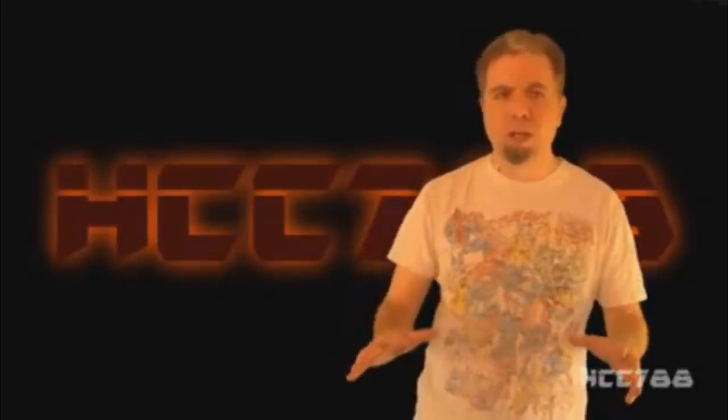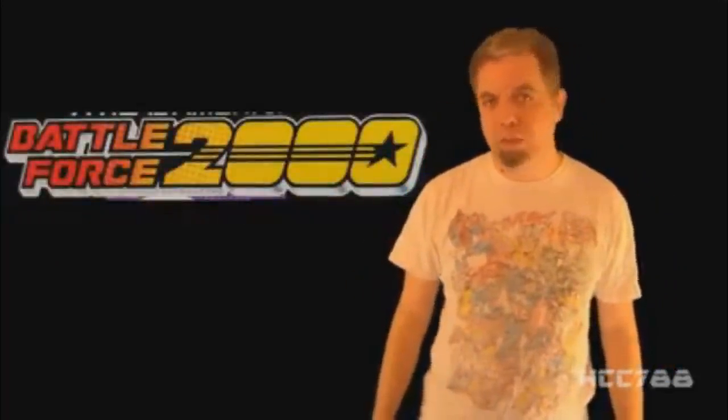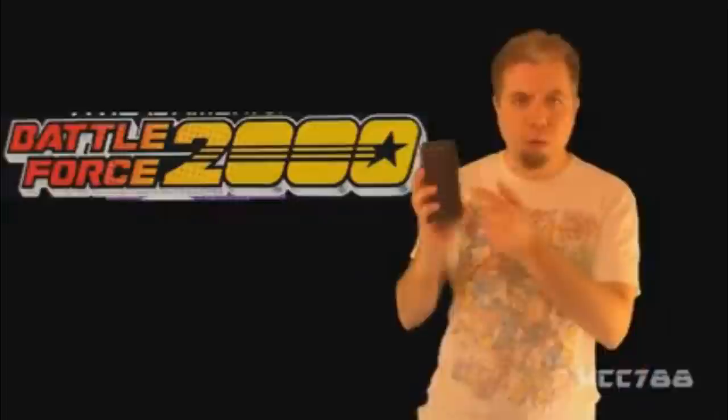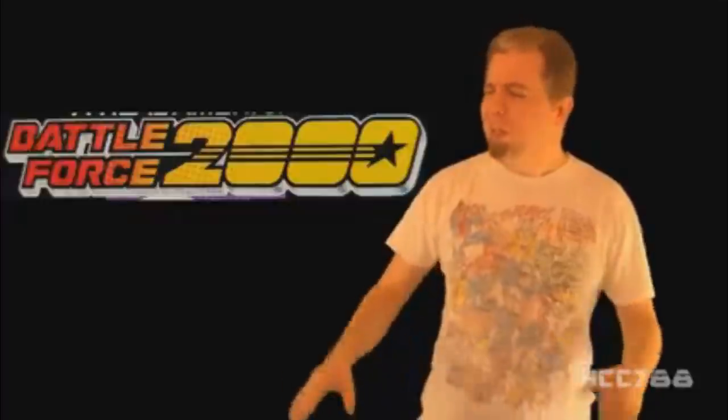Hello everybody, Hood and Cobra Commander 788 here. It's time for another vintage G.I. Joe toy review, and I'm proud to announce that the entire month of April 2017 will be Battle Force 2000 month. This month we are going to look at the entire first wave of Battle Force 2000 from 1987. I'm no math scientist, but according to my phone app called a Calendar, there appear to be five Sundays in the month of April. That means this month, instead of doing five reviews, we're going to do six.